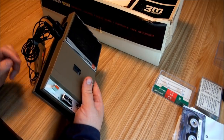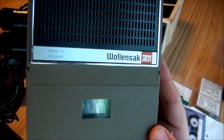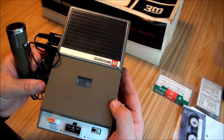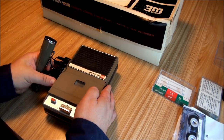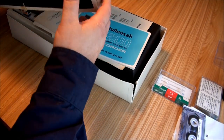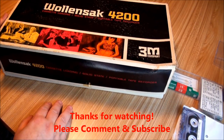Well, that's it — a quick look at the Woolensack 4200 from 3M. As you can see, it's made in Holland. Mine was made sometime in 1968, but I can't quite tell those date codes. The earlier date codes were so simple, but the later ones that became just three digits were a little harder. But I can say it was made in 1968. So that's it for the Woolensack 4200, cassette player from 1968. Thanks for watching.